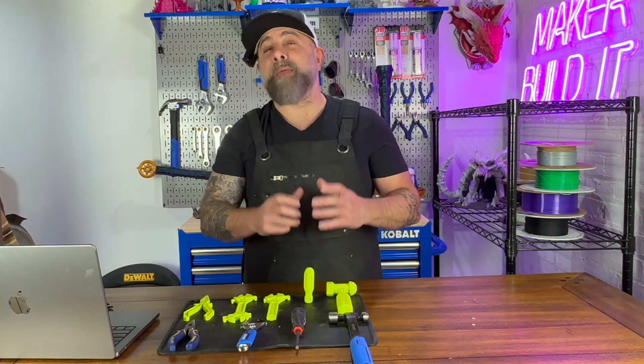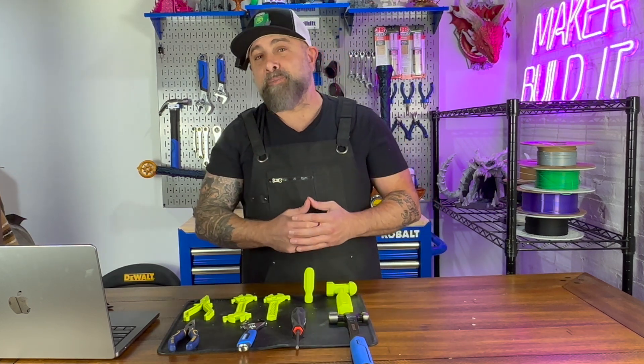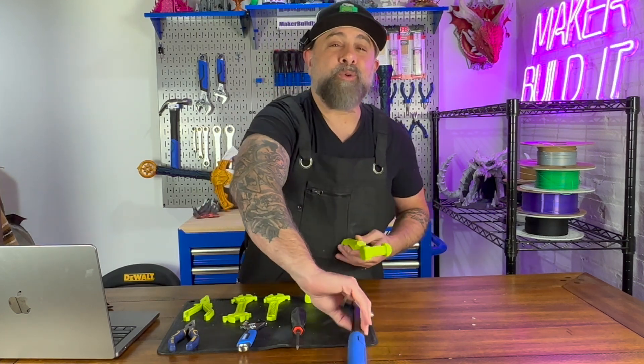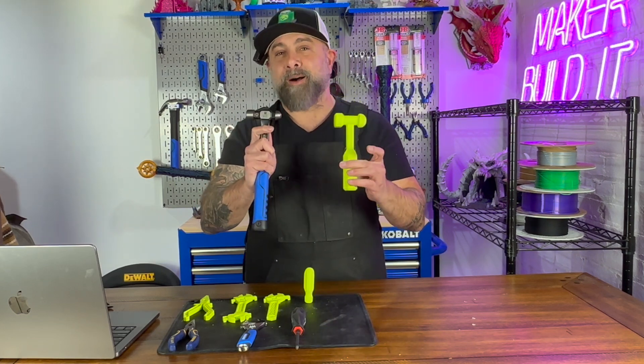3D printing has become more than just making miniatures, flexies, and other toys. And even though that's fun, it's gone into more functional parts, and that has become more consumer available. Today we're printing 3D printed hand tools, and we're going to see if they hold up.